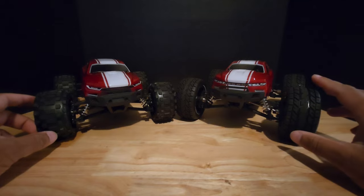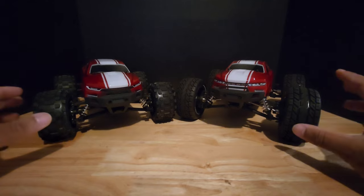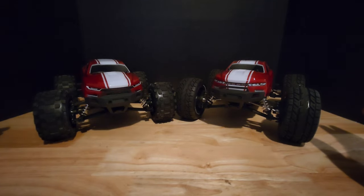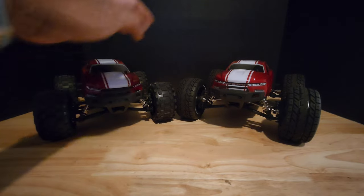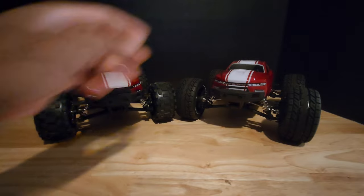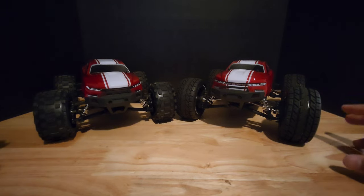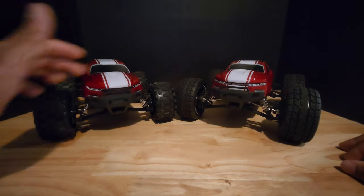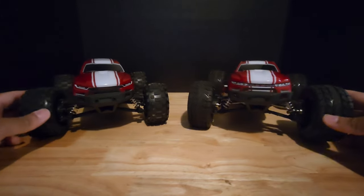We are going to do a speed run on both of these just to give you a comparison. Even though I've done it before on this one, I want to do it again in this video. That original speed run video was because I was planning this project, and it just took me a little more time than I thought to get to it — a lot of stuff going on, a whole bunch of different projects — but now we're here.